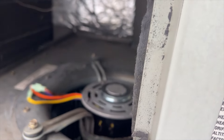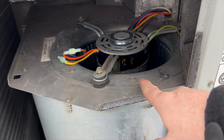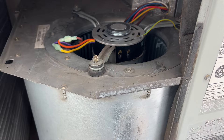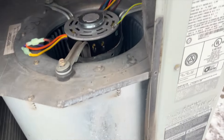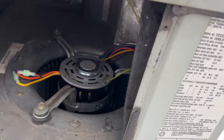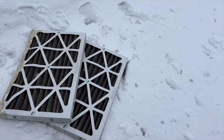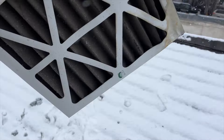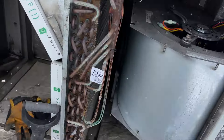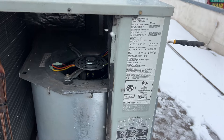The only thing we have to check now is the rotation direction, which I think is correct. I'm going to cycle it on and see if it spins the right way. We've also got our new filters installed — nice and white, not all black and clogged up like the old ones. I can't even see light through those old ones.